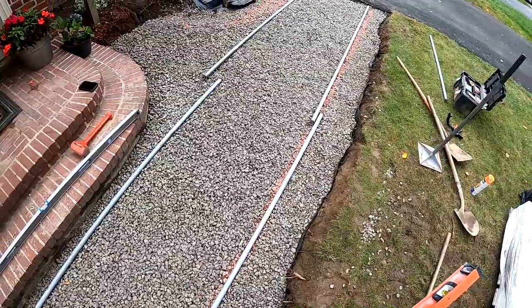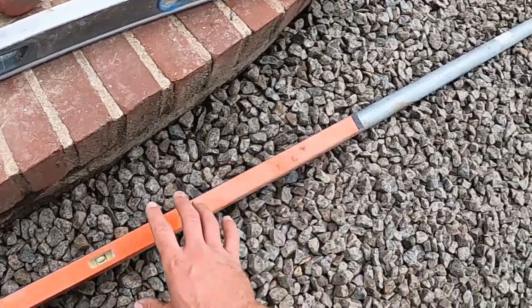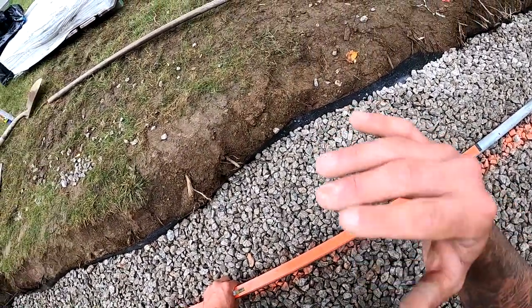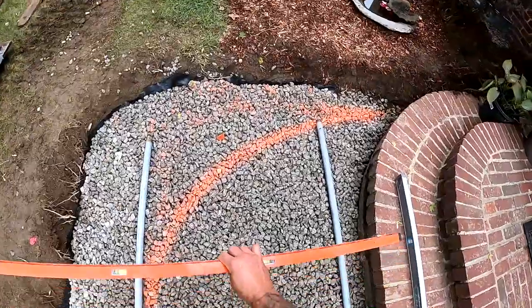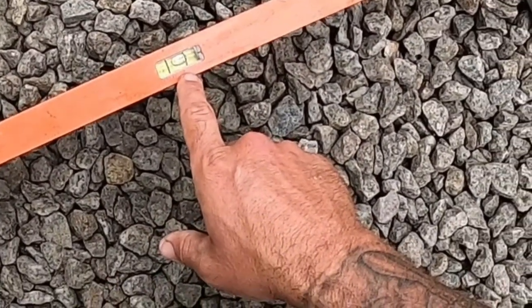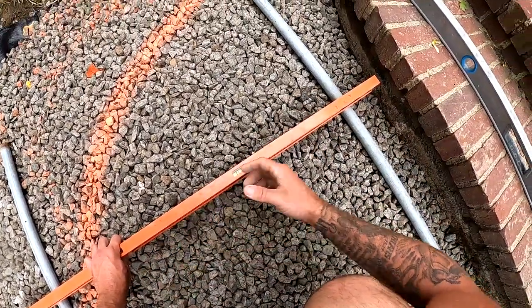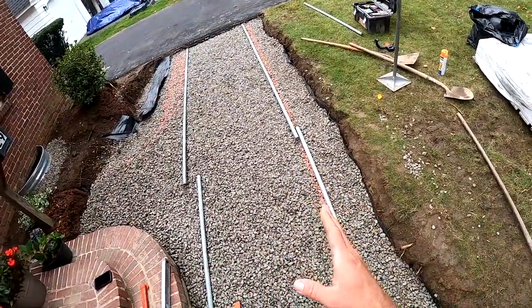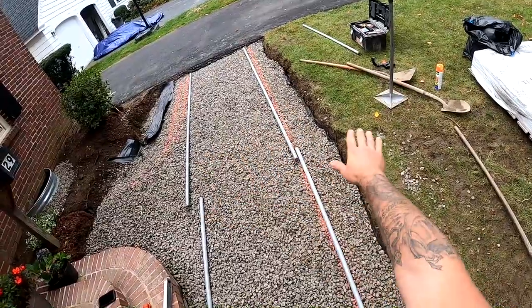I got these two pipes all set — level side to side on both of these. That'll ensure that when you're looking at the landing, it's as level as possible. And then from the landing side to the grass, we've got a little more than an eighth-inch of pitch, just to ensure the water's going to pitch away from the house and not pool up by the stairs. Now we fade these pipes into those ones, which are going to pitch towards the driveway and towards the grass as well.